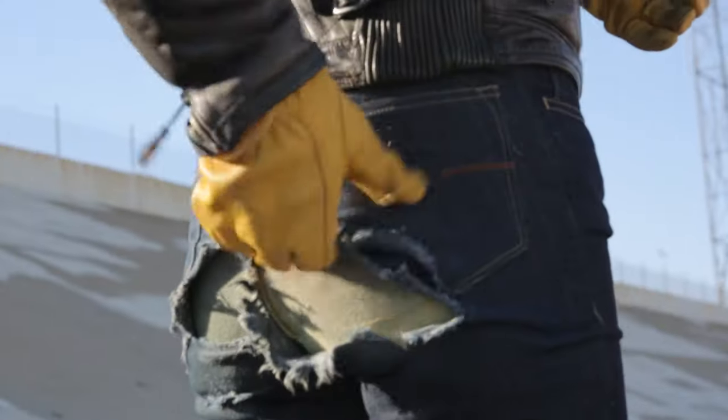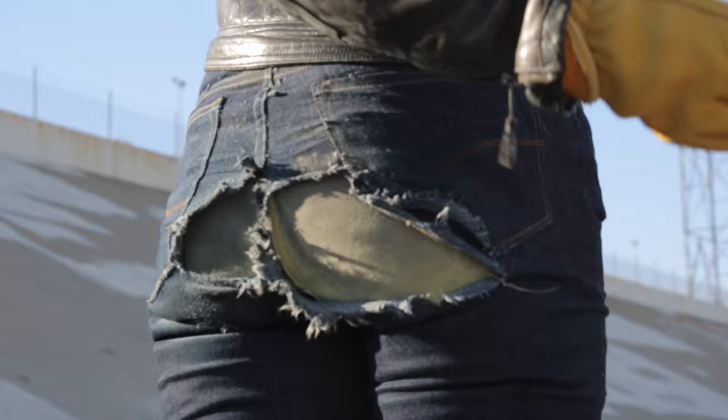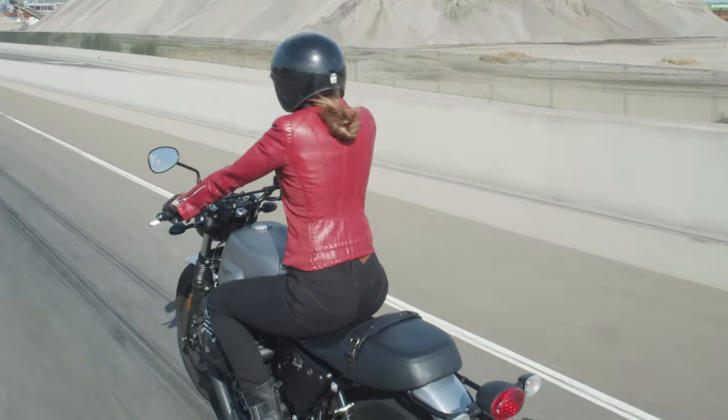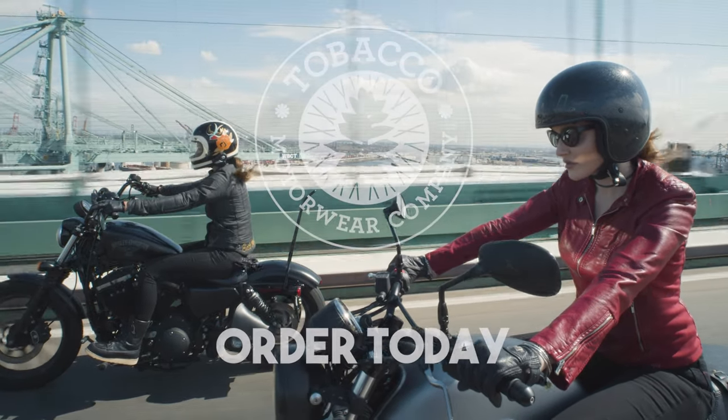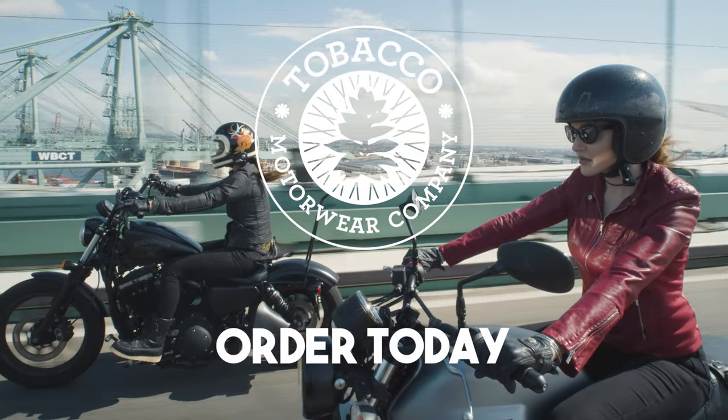If you wreck in your favorite jeans, you lose your best jeans and your body. You can ride safe and still look super cute. When you support our women's line, it helps us develop even more great products for women riders. Check out our tobacco skinny fit riding jeans today.